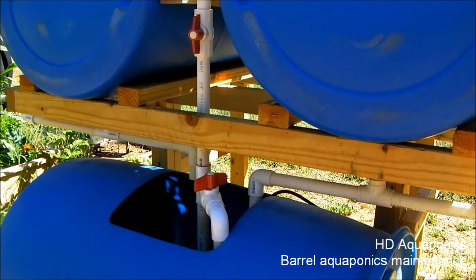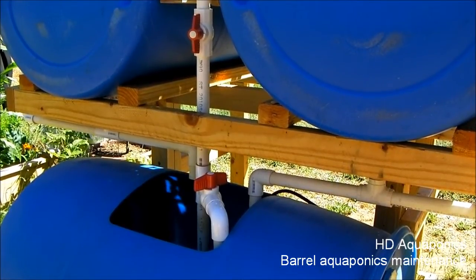I've shut the system off and I'm gonna go ahead and remove the recirc line and then pull the pump right out of the tank.